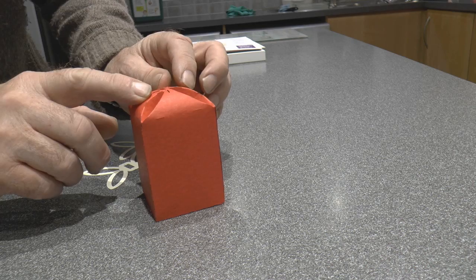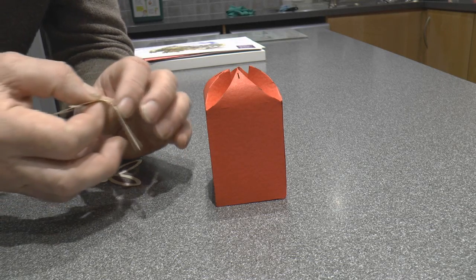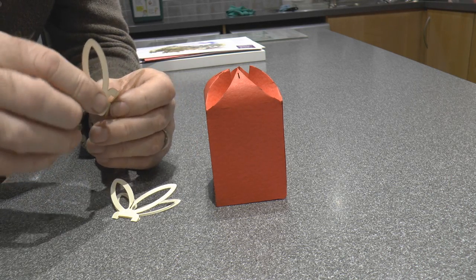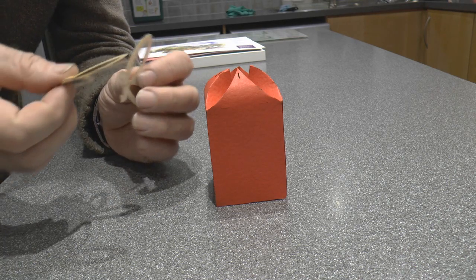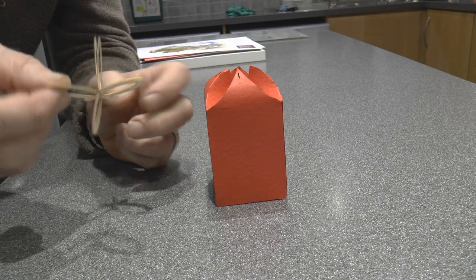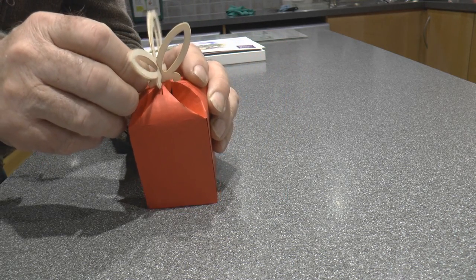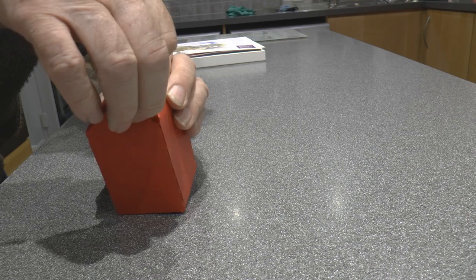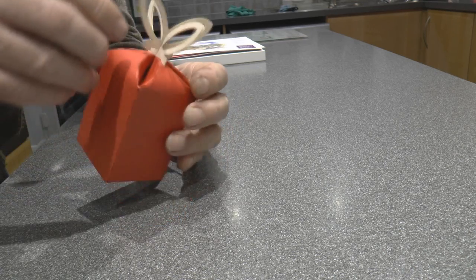We push the corners in and fold the top over, and then the plan is to hold it all together with these little pieces here which we just fold in half — they have a half-lap joint in them so that they actually sit together. We lift that one up to start with because what we have to do is to plug that in there, and that one in there, and it holds the whole box together and stops the top from coming apart.